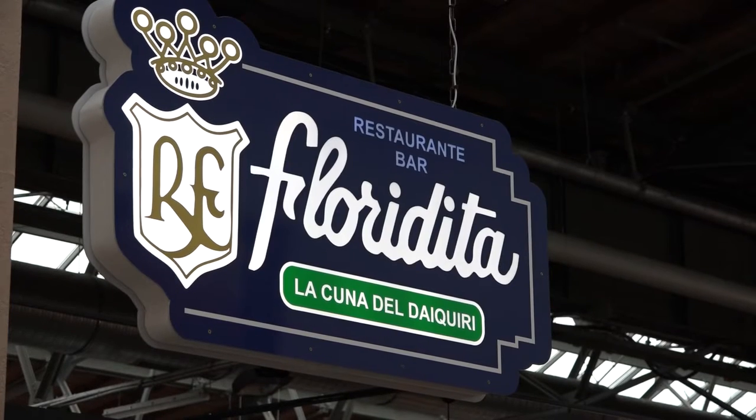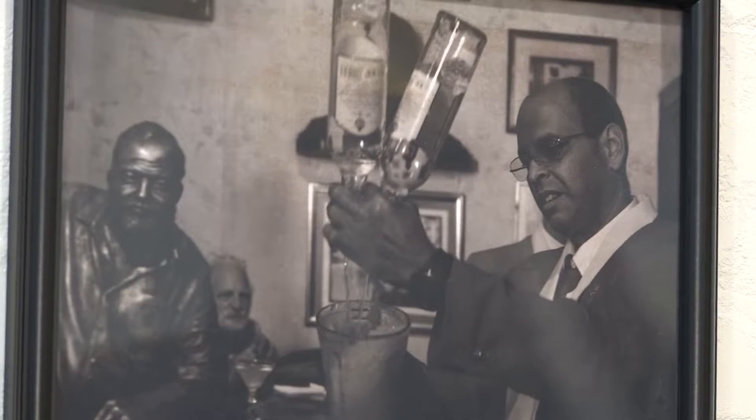The Floridita bar from Havana, Cuba is very pleased to be here at BCB in Berlin for the first time. My name is Alejandro Bolivar. I'm going to show people here what's the best way for having a Cuban Daiquiri Floridita.